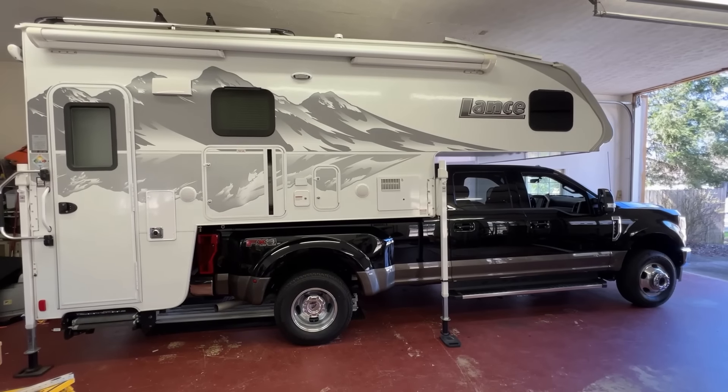It's in the garage all the time, so I thought, well, I got some time. Let's go ahead and put the camper on the back of the truck and find out how much it squats. So we're going to go ahead and do that.